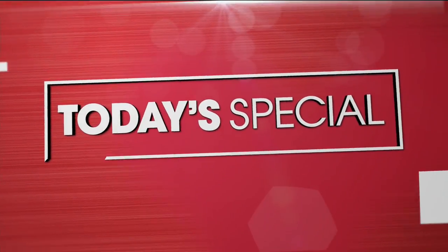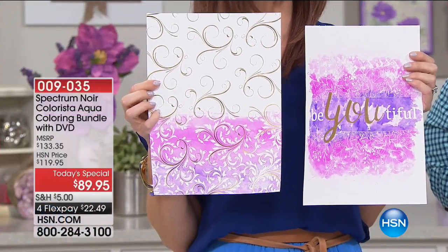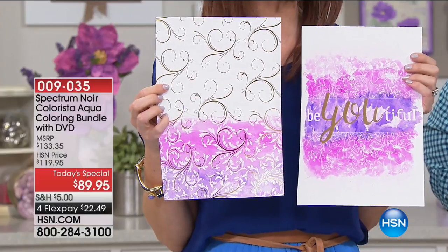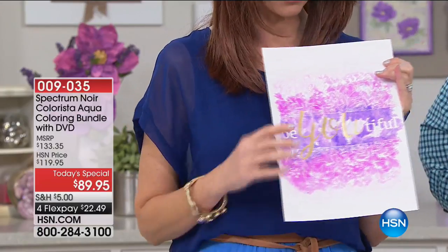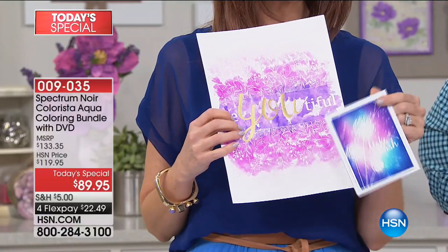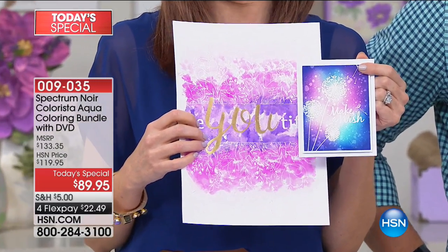I have been actually kind of a fine artist for a while, but watercolor has scared me, I'll be honest. This set makes it so easy to do beautiful, gorgeous watercolor right out of the box. And Sarah Davies has included every single thing you could possibly want.